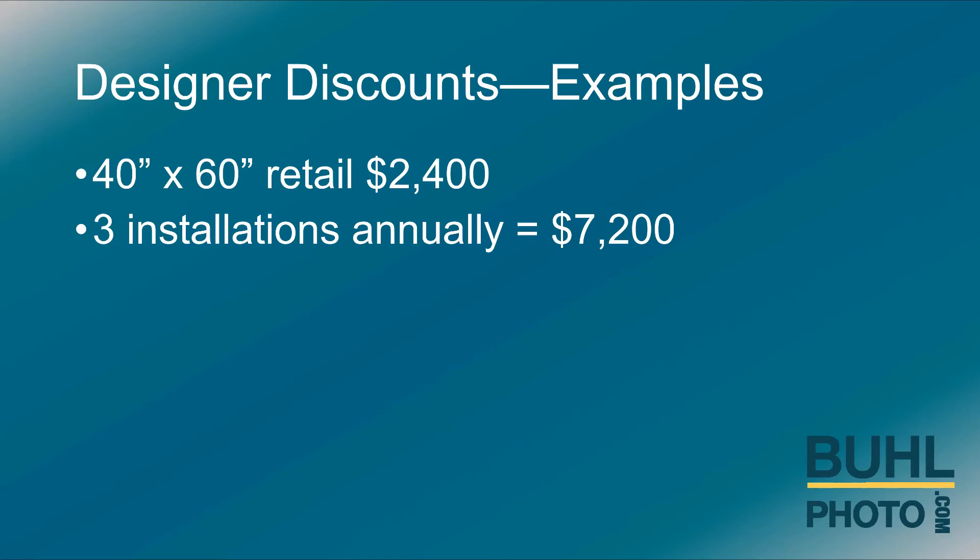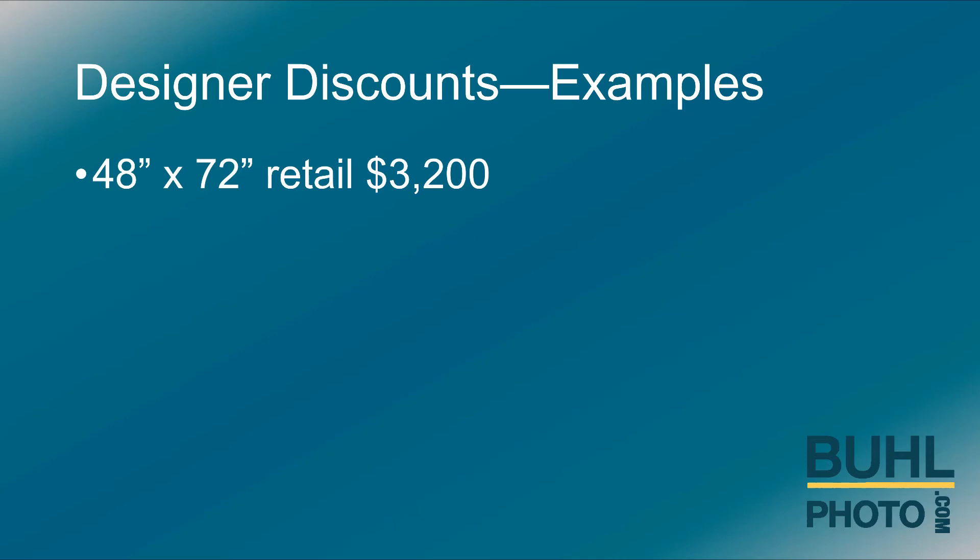Three installations annually would be $7,200 retail. A 30 percent discount equals a $2,160 savings, or $1,440 profit to the designer.